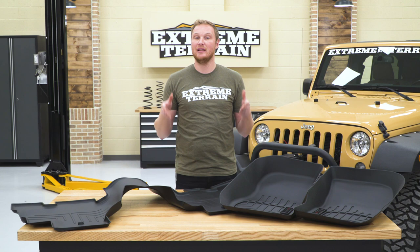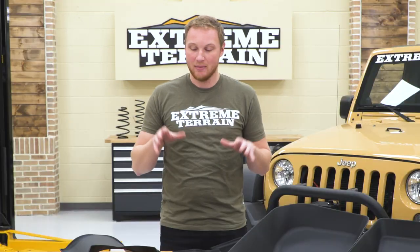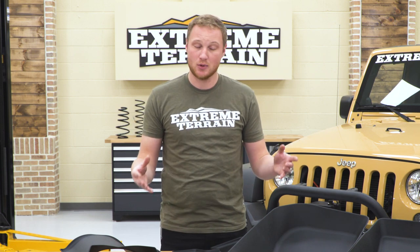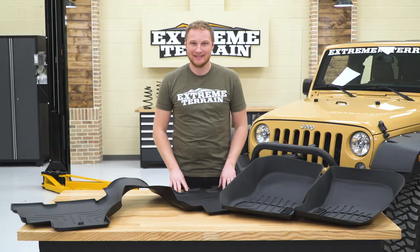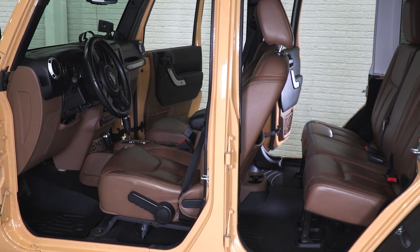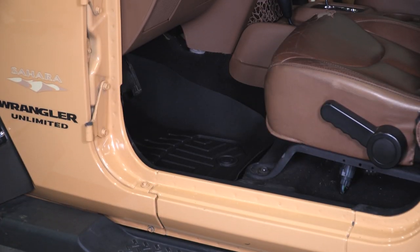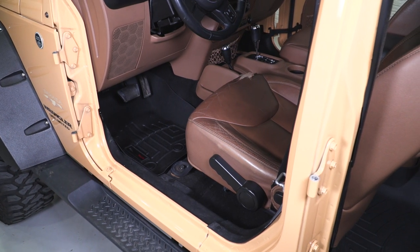This is definitely going to be the way to go. You're going to spend a little bit more money on WeatherTech, but they are an incredibly high-quality option. This kit is going to include the front and the rear mats for your four-door. These floor liners from WeatherTech are fit specifically for your Jeep — specifically the 2014 to 2018 JK four-door — so these are going to fit very, very well, giving you a lot of coverage and a lot of protection.